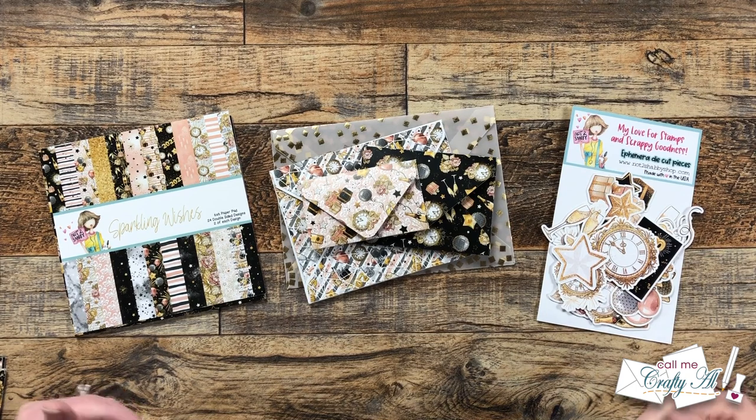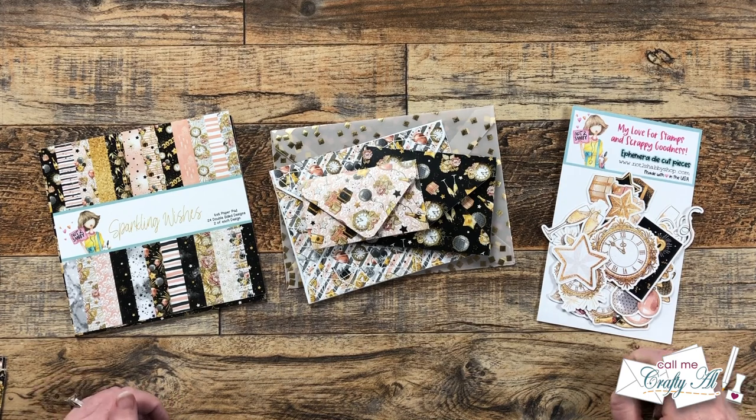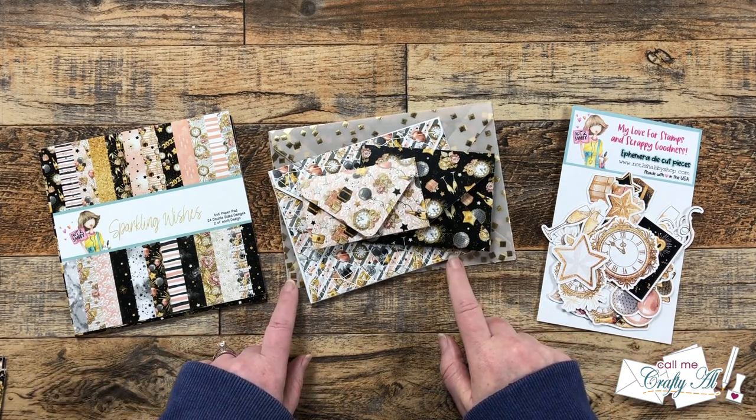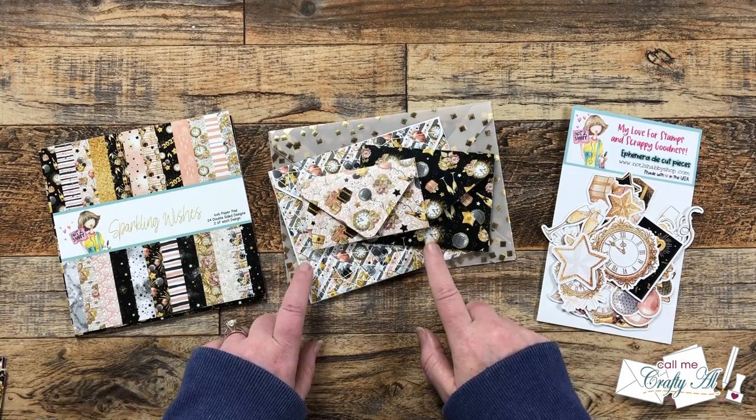Hello crafty friends! My name is Alisha, but you can call me Crafty. In today's video I'm going to be loading up the stacked envelopes that I created with my friend Danny a couple weeks ago. I hope you'll stick around and see what goodies are going to go into each of these.